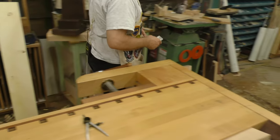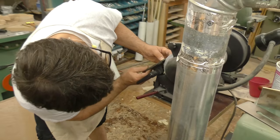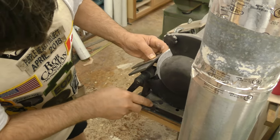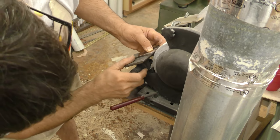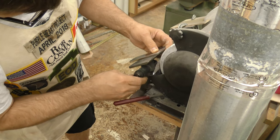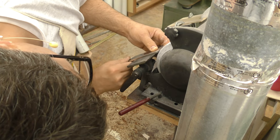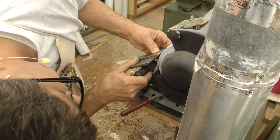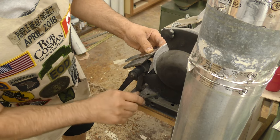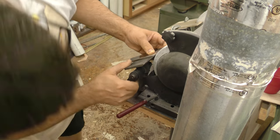So we're going to re-grind the primary bevel. I'll take you over here to the grinder. What we want to do is set the tool rest to essentially match what was already on there. This looks to be about a 30-degree bevel, but if I had my choice and I had the time, I would probably grind that back down to 25 degrees. Then when you're doing your secondary bevel, you're not so likely to get up above 45 degrees, which would make it so that you couldn't function in the plane.